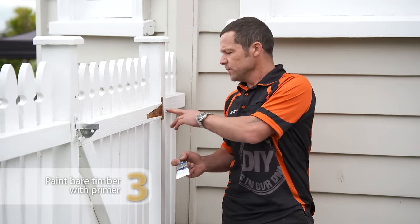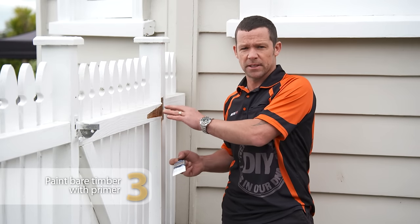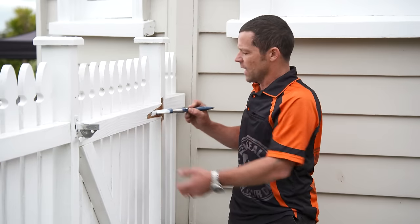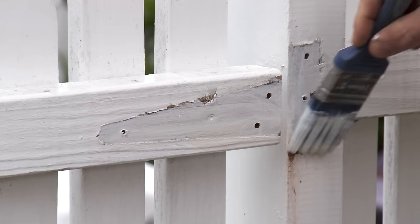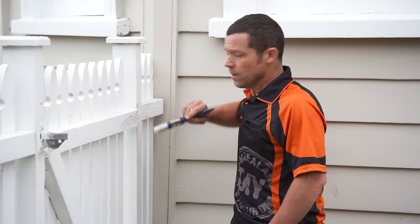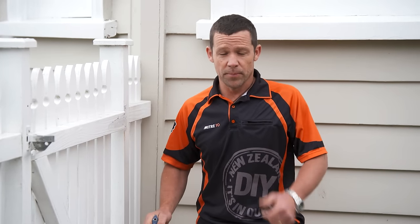Now just before we put that hinge on, I'm going to give that a primer underneath there — that's bare timber. So we'll just give that a tickle up with a little bit of oil-based primer. We'll just let that dry and then put on our hinge.